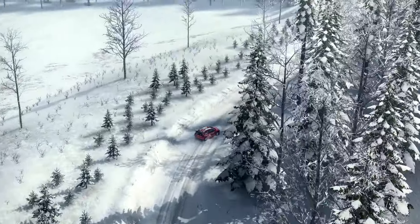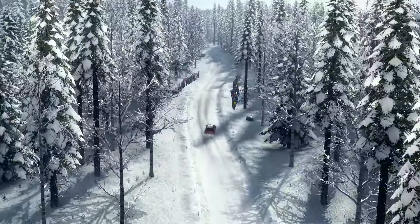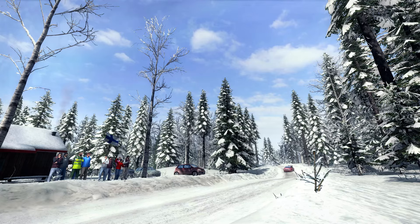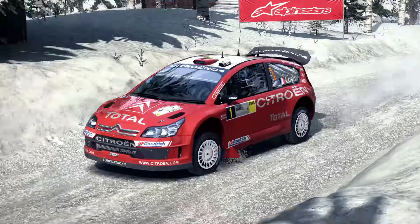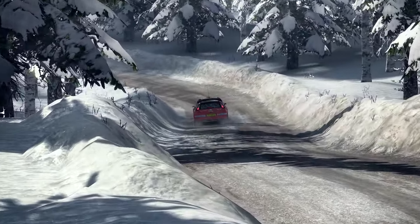Left 6 over crest and small crest, into right 4 over crest, into left 2, right 6, 60, right 4 long 100 over bumps and caution small crest jump and right 6 over crest jump maybe 40, right 3 over crest.